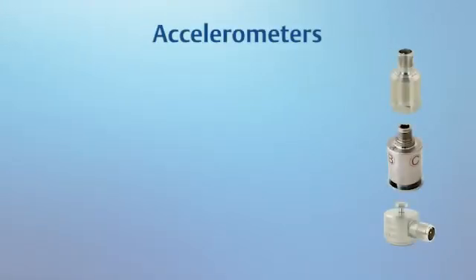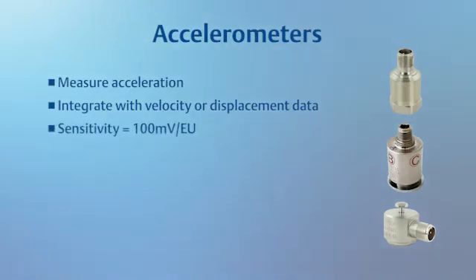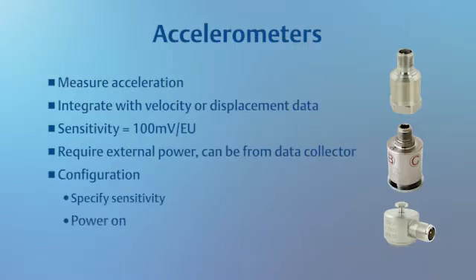Simply put, accelerometers measure acceleration. The data collected by the sensor can be integrated with velocity or displacement data using software such as AMS Machinery Manager or firmware inside the data collector. The sensitivity of the sensor can vary, but most on the market are 100 millivolt per engineering unit, and they require an external power supply, which usually comes from the data collector. When configuring the data collector to work with the sensor, the two most important settings will be the sensitivity and confirming the power is turned on.